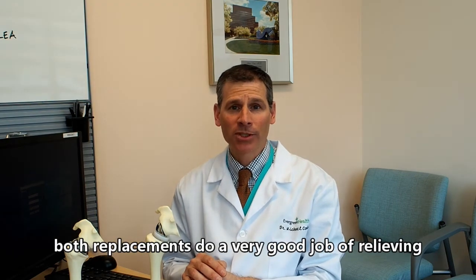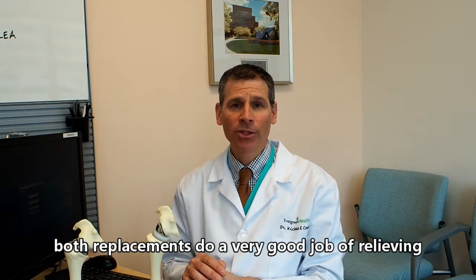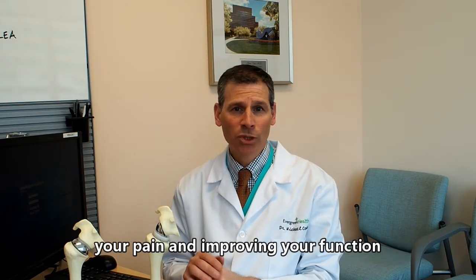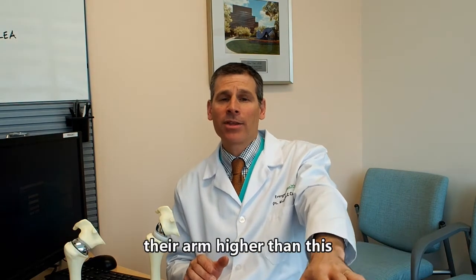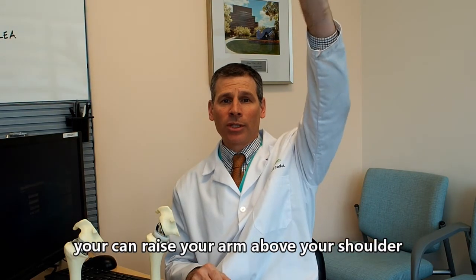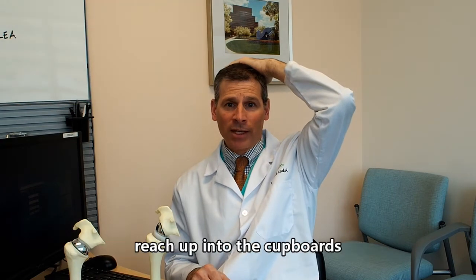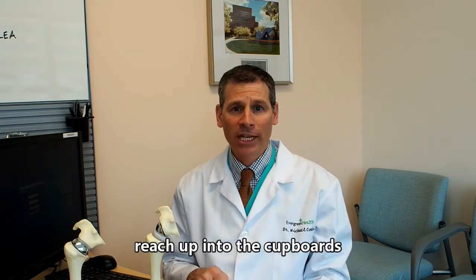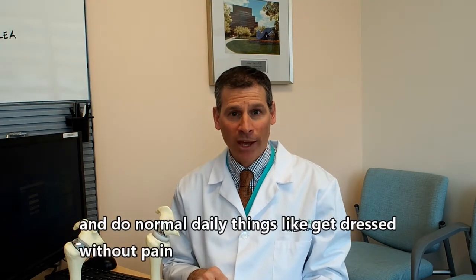Both replacements do a very good job at relieving your pain and improving your function. Some patients before their surgery can't even raise their arm higher than waist level. After the replacement, you can raise your arm above your shoulder so you can touch the top of your head, reach up into the cupboards, and do normal daily things like get dressed without pain.